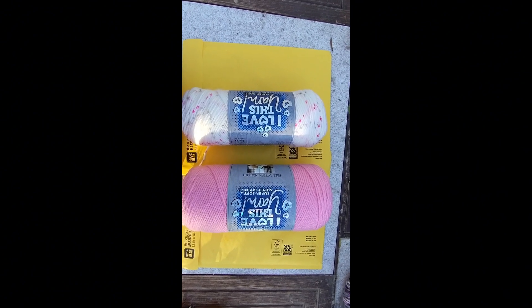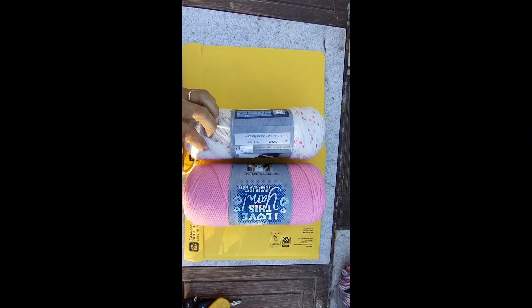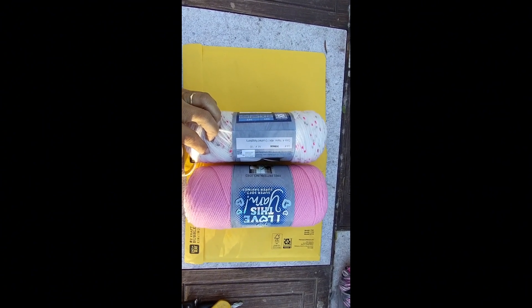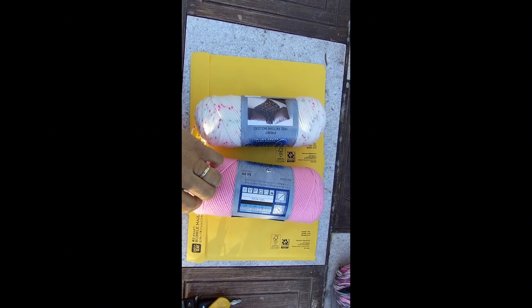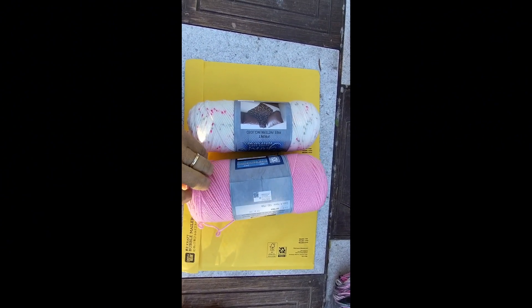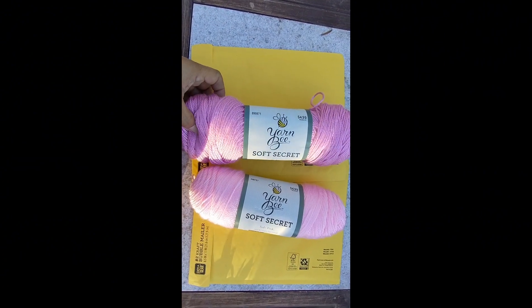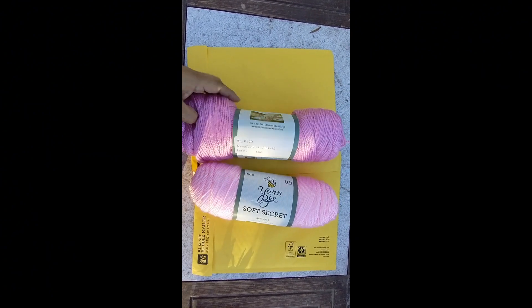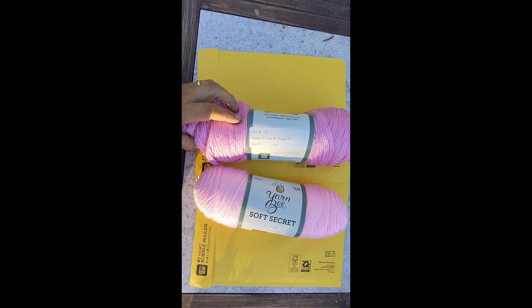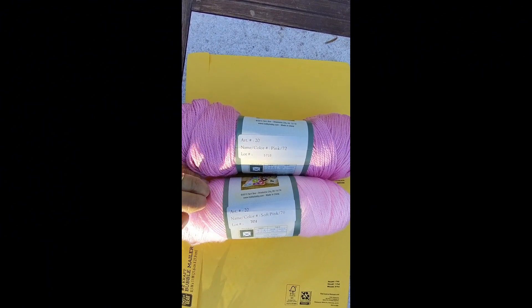Here's another set — again from Hobby Lobby, I love this yarn — these are acrylic. This one is Crushed Raspberry and this one is called Pink. Here's another set: this is Yarn Bee Soft Select, also from Hobby Lobby. This one is called Pink and this one is called Soft Pink.